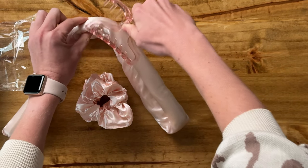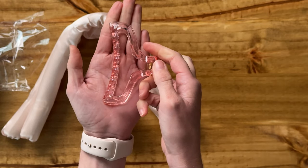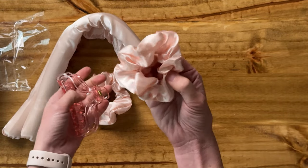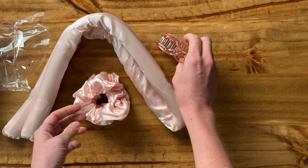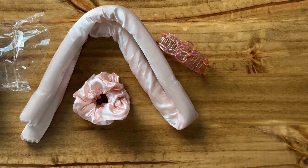This is also perfect because you could use this for normal everyday hair wear if you want to as well — same with these scrunchies, you could use them for multiple different purposes. So I'm really excited to try this out, everything looks really nice, easy to use, and we'll see how it goes.